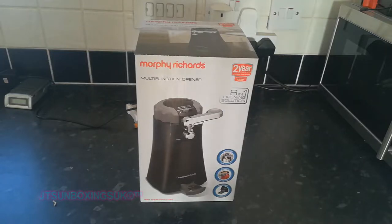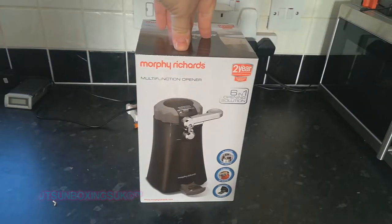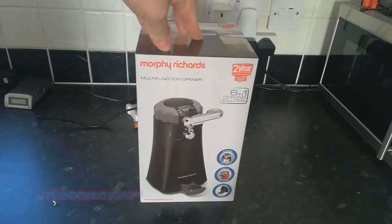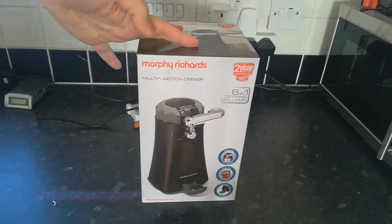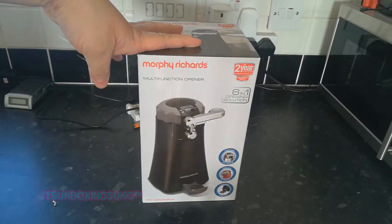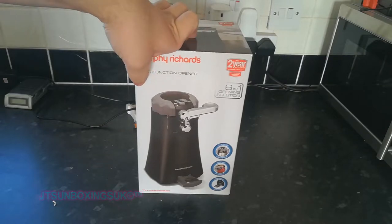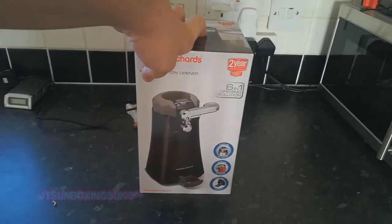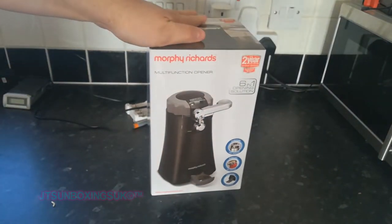Hello everybody, JT's Unboxes here. Yes, I am back after a very long, long time. I managed to get some more money from the gutter to get myself some more stuff. Also, there wasn't that much I needed to unbox anymore because there's not a lot left for me to unbox — money and other things. Not to forget, there's not much gizmos out there that I need.